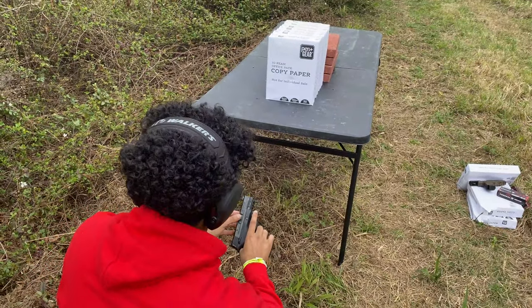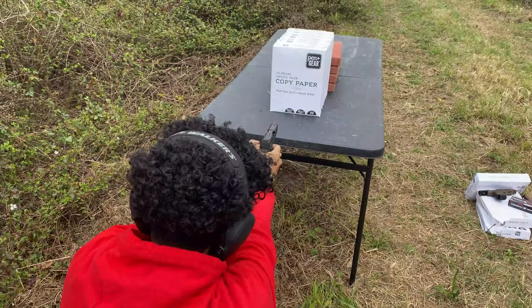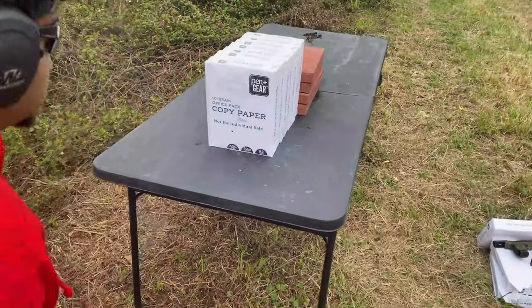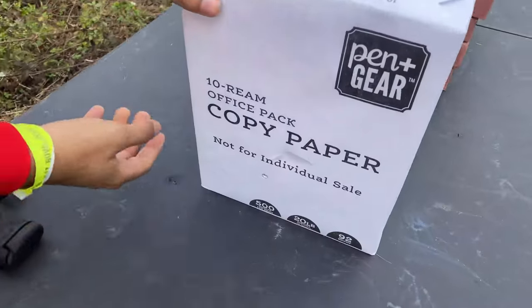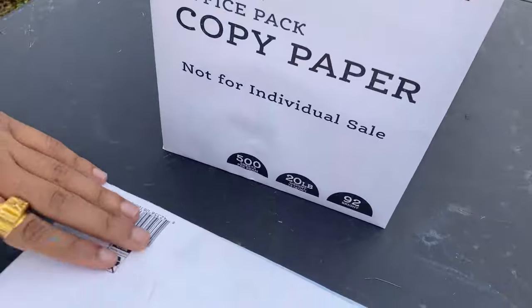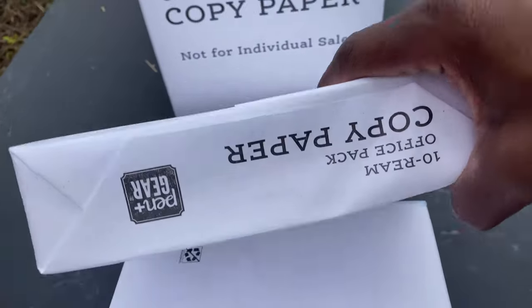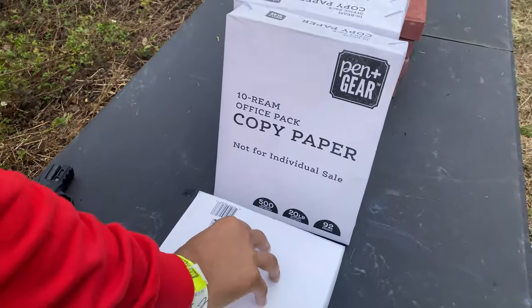We'll line up and take a shot with the 30 Super Carry 100 grain full metal jacket and see if we get anything different. All right, let's see the results. There's your entry — number one — and same thing, just into number two. So again, another test with 30 Super Carry and 9 millimeter, and they performed the same.